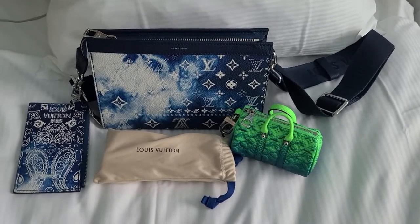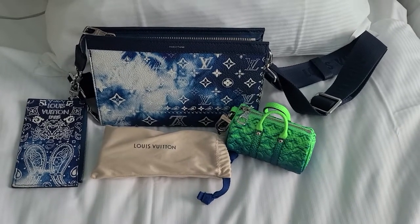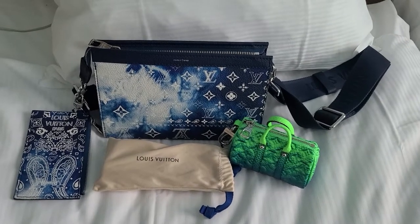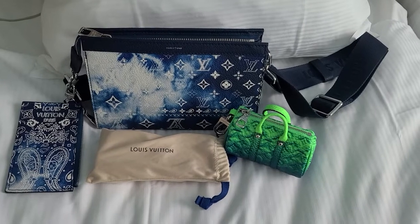Hi everyone, today I want to film the Gaston Wearable Wallet and leave you guys a positive review from my side. I personally love this bag — it is not too big but also not that small.